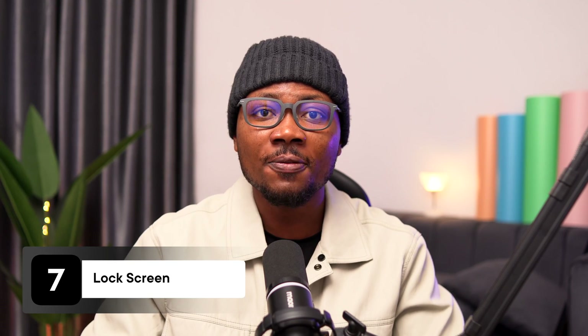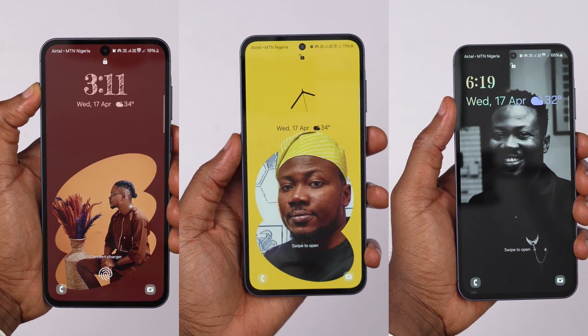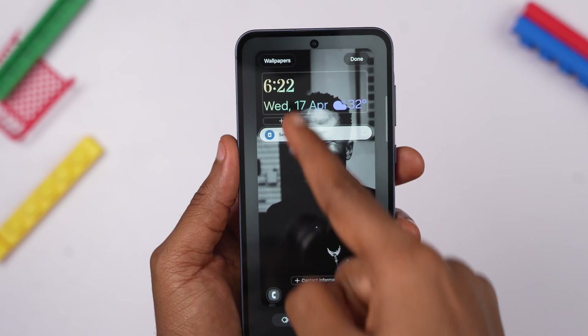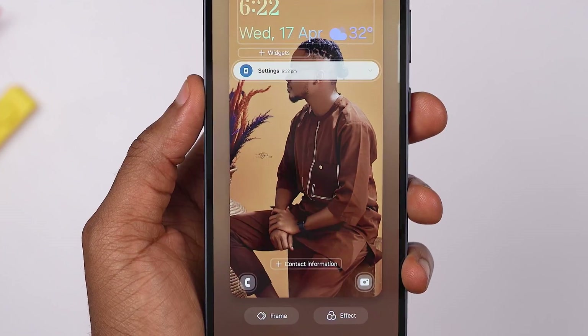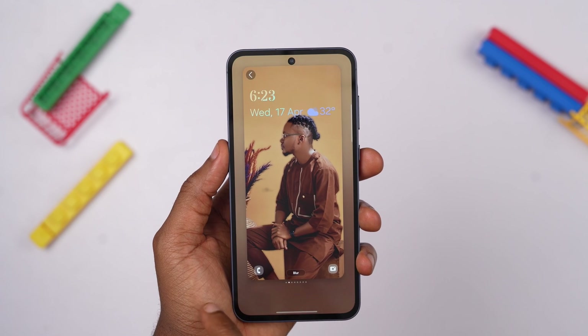Customizing the wallpaper and lock screen of your Samsung Galaxy A55 is an excellent way to personalize your device and make it unique to you. The A55 offers some unique lock screen customization options that can effectively enhance the overall look and feel of your phone. To access the customization page, simply press and hold the lock screen. From there, click on Wallpaper to choose a custom wallpaper. Two buttons will now appear at the bottom of the screen — Effects and Frames. Click on Effects to swipe through different renditions of your chosen image.